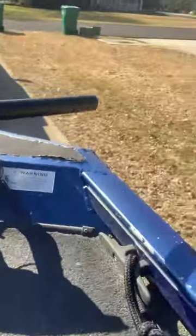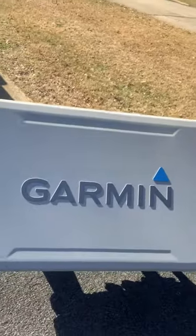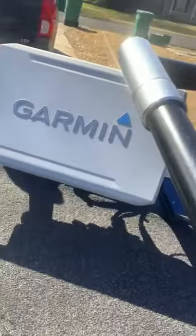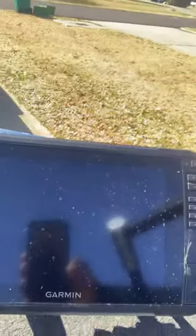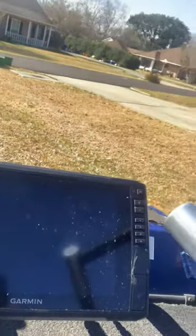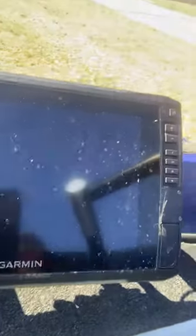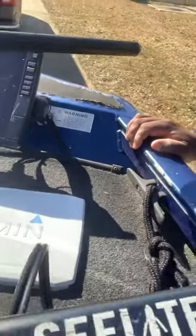Shout-out to old Garmin, who got that live scope, baby, as you can see right there. We got the 106 SV version, touchscreen. It's a little dirty from the water spots, I'll show y'all to see it. But man, I'm not the best with it. I'm still learning. But wow, it's the truth.